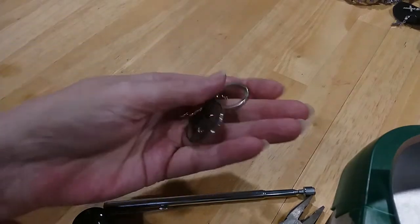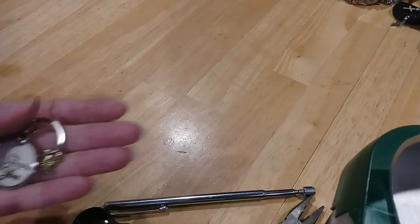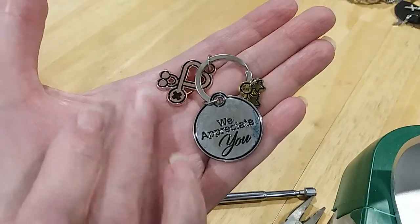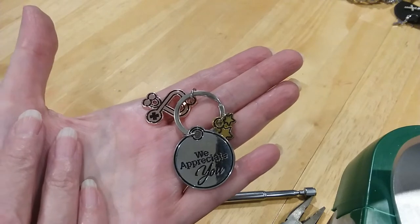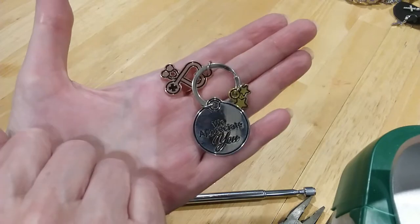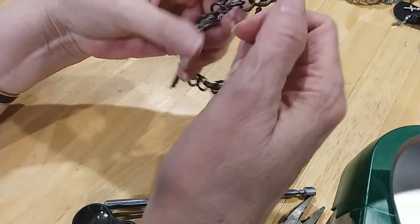Keychain with some charms on them. We appreciate you. And little stars. And hearts. A cross. And that looks like — it's a stethoscope. Well, isn't that nice to give your doctor? No, I appreciate mine. All of mine. I wouldn't have enough of those to give out.